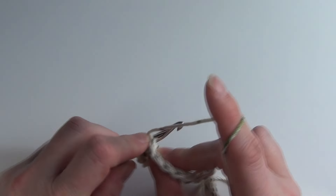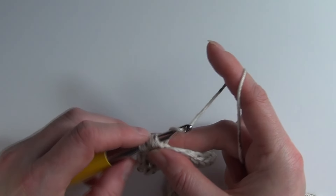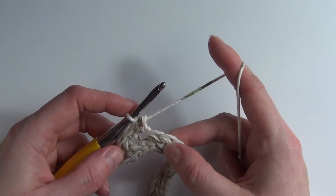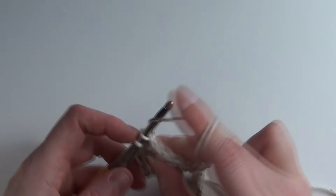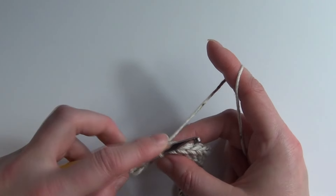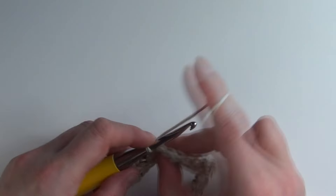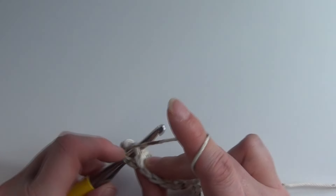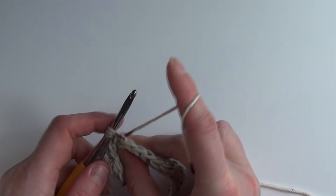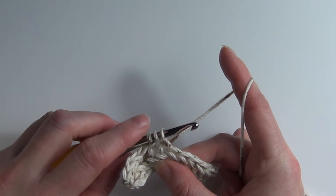And once more: yarn over, insert your hook into the same stitch, yarn over and pull through for seven loops on your hook. Then yarn over and pull through all seven loops, and single crochet into that next stitch. Notice that I'm not pulling the yarn too tight — there's a bit of give in those stitches on the hook.